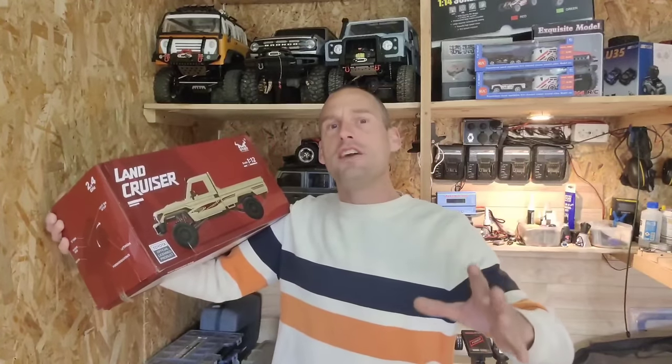Hey guys, this is the most detailed licensed Toyota Land Cruiser for under 100 bucks. But does it perform? Let's find out!